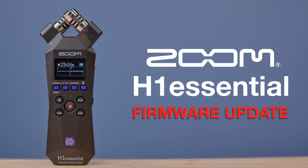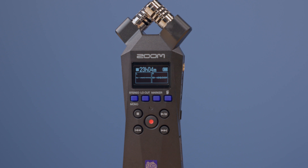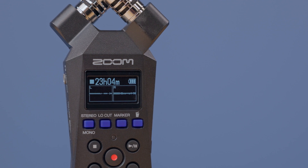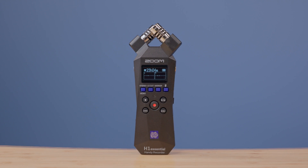Hi everyone. This is Samuel from Zoom. In this video, I'll teach you how to update the firmware on your H1 Essential. While these instructions can be used by anyone, they are tailored to help make the update process accessible for blind or visually impaired users of the H1 Essential.